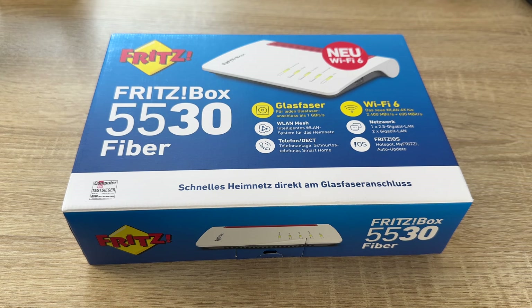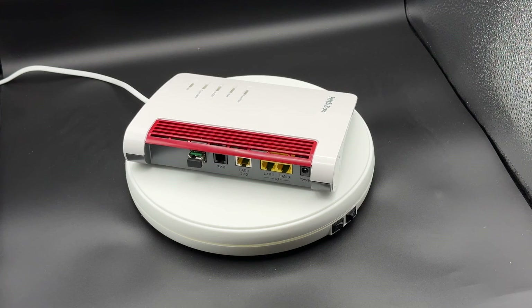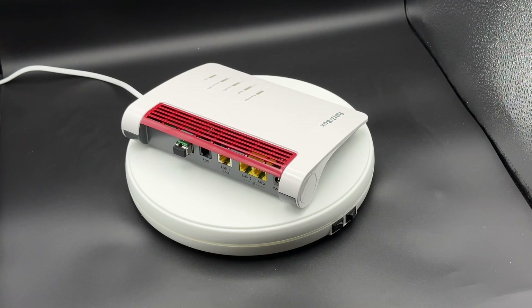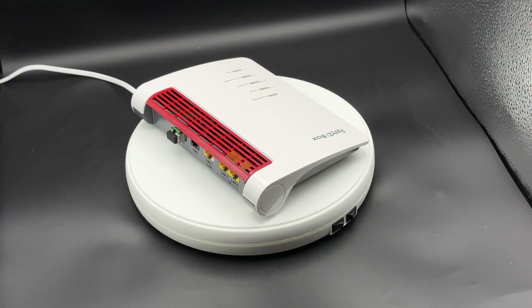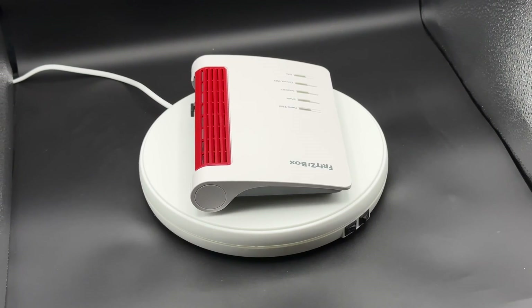Hello! Today I'm going to show you another unboxing video by me for you. Today let me introduce you to the AVM Fritz!Box 5530 Fiber. This is a next generation home network hub.